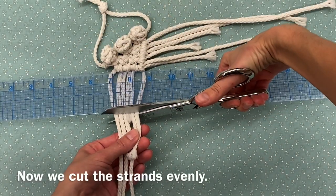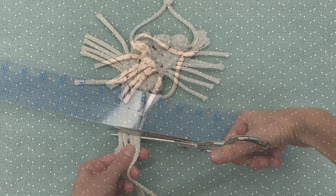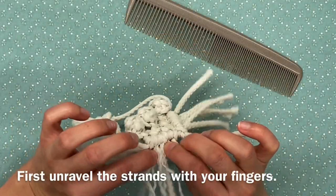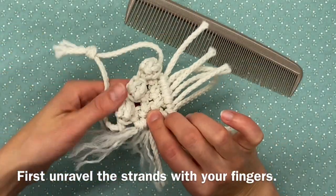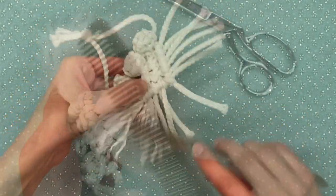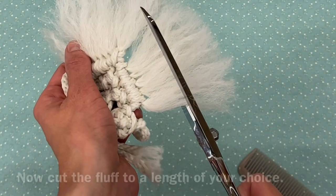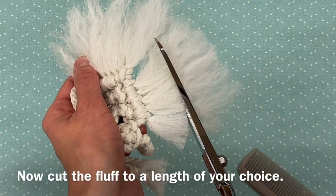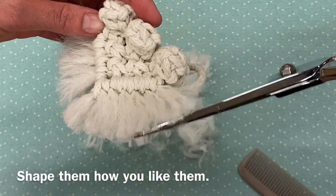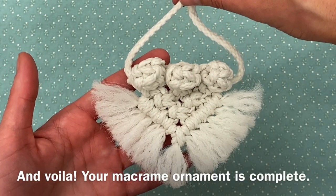Now we cut the strands evenly. The ruler guides the angle, but there's no exact measurement. Here's where the comb comes in. First, unravel the strands with your fingers, then fray the strands with your comb. Get them nice and fluffy. Now cut the fluff to a length of your choice. Shape them how you like them. And voila, your macrame ornament is complete.